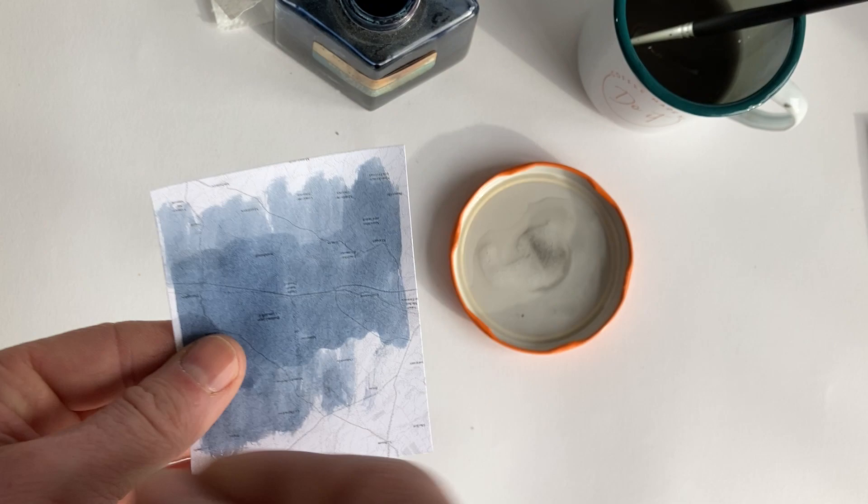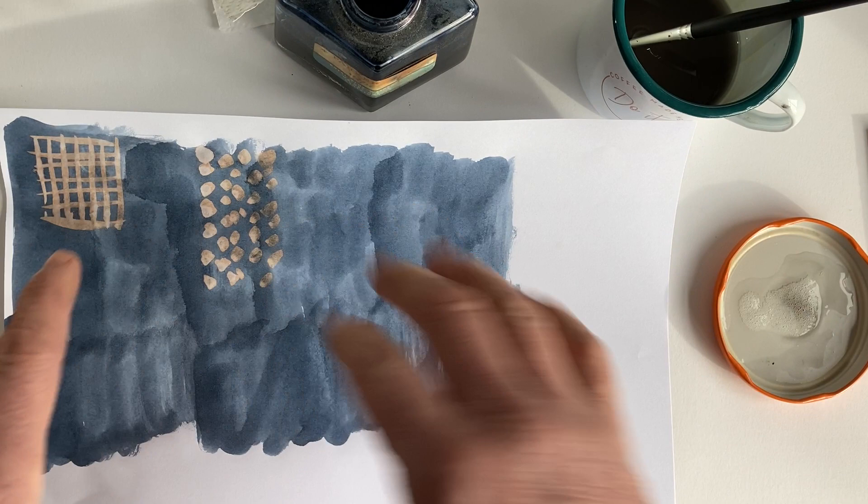But this is where you don't stop — you can actually start to do a design or a pattern and then with your scalpel, cut it out. I've just been playing with this.